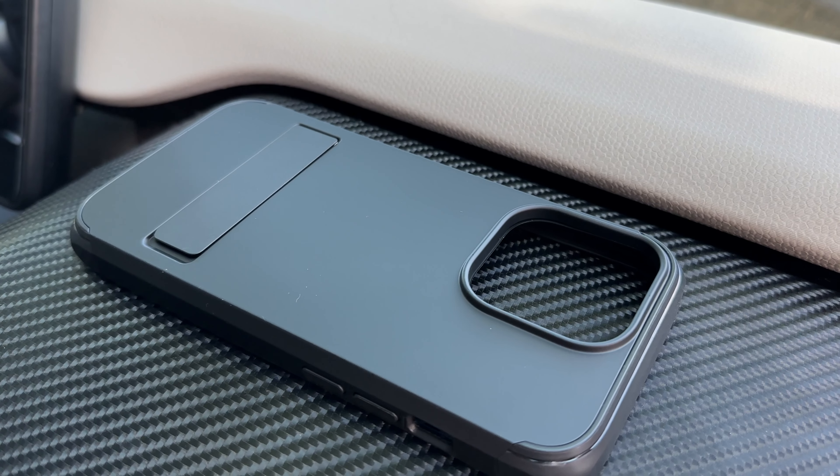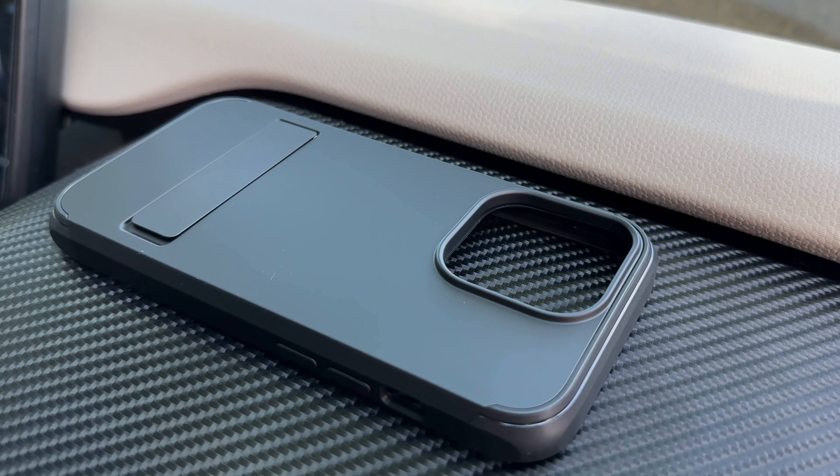I also really like the stand as it makes it easier to watch videos or even have a recipe on the screen while cooking. Overall I'm impressed with the design, the build quality, and the level of protection it offers.